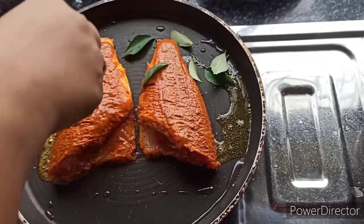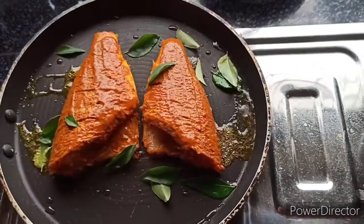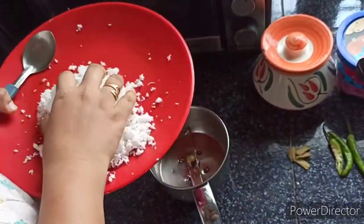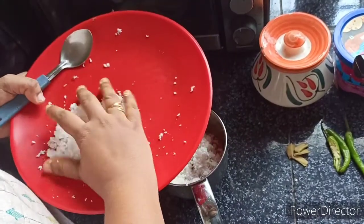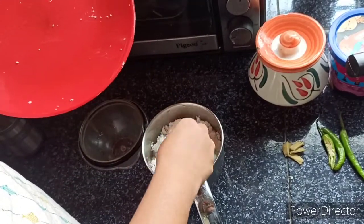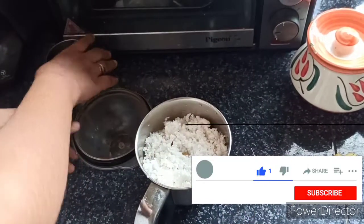I will cut it in the pan. I am going to fry it and mix it. I will add a cup of salt and fry it.